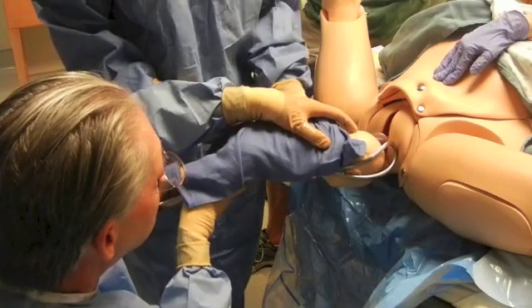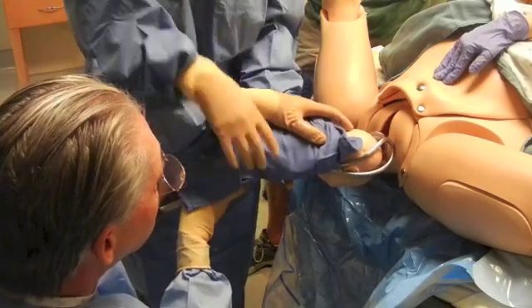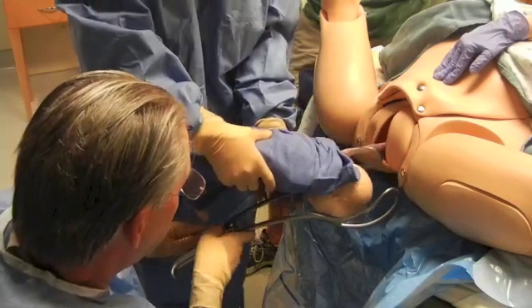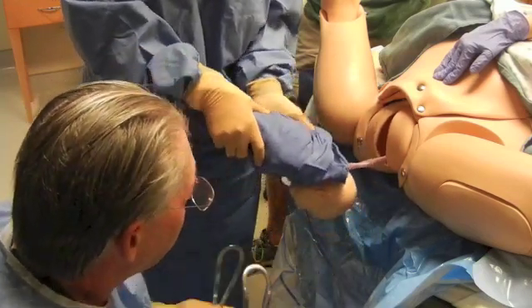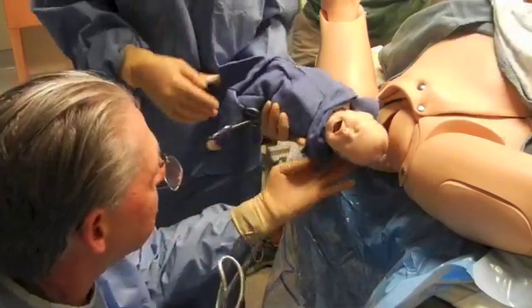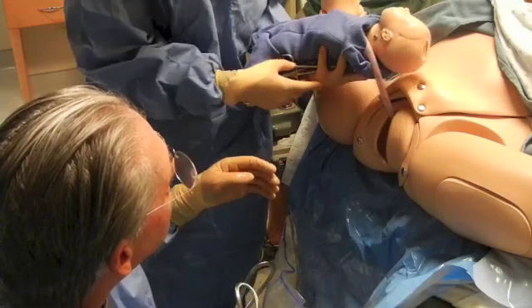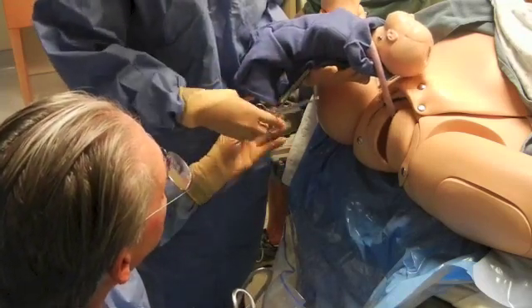Now you can assemble and do the resuscitation. Take the forceps away, support the head, unwrap the blanket, and we're all set.